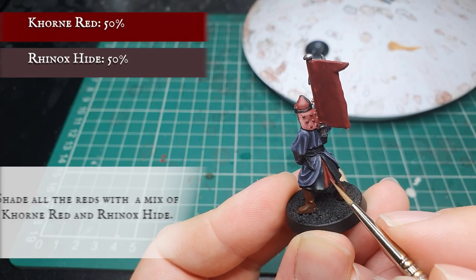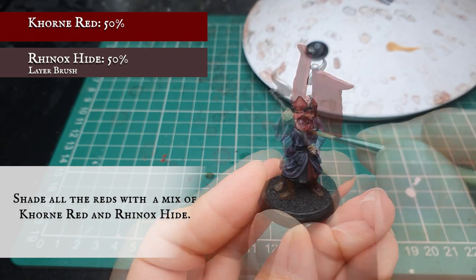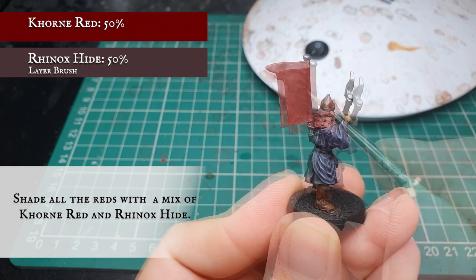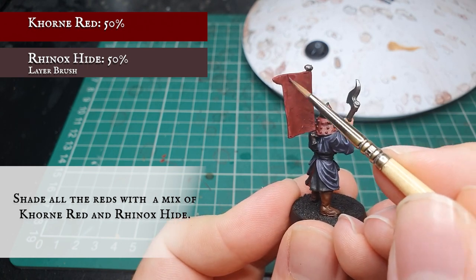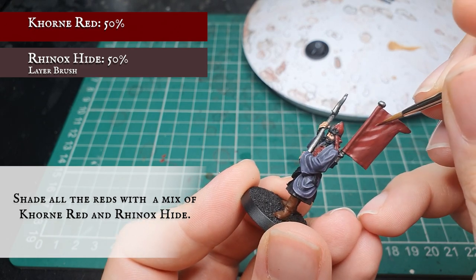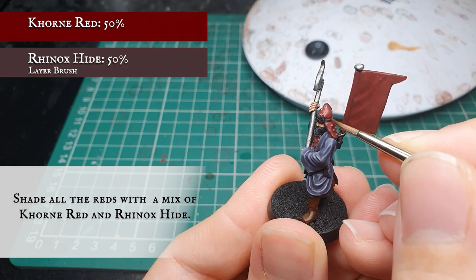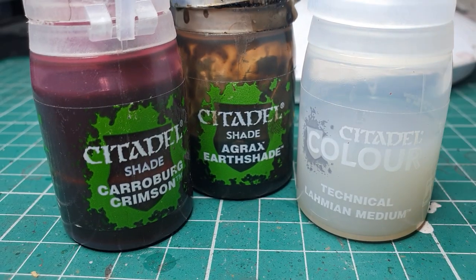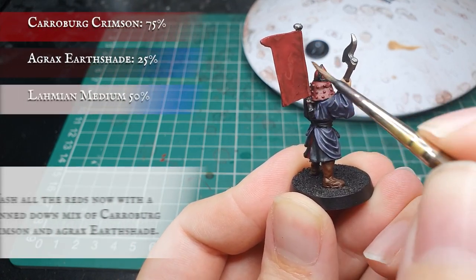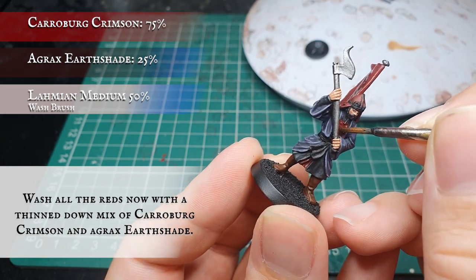Now we use a 50-50 mix of Corn Red and Rhinox Hide thinned down with a little bit of Lahmian Medium and apply this as a targeted shade all over these red areas, focusing on separating out the bits of cloth, the distinct fold in the back of the headdress, and segmenting out all the armour plating to create definition between segments. With the banner, draw a nice thin line in the groove where the banner pole meets the flag body. Then we apply a wash of Carroburg Crimson and Agrax Earthshade thinned down significantly with Lahmian Medium all over the red, to accentuate the recessed shade and give a really nice rich tone to the reds once dried.